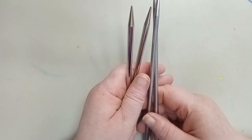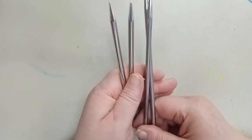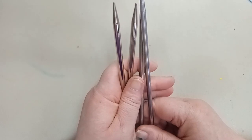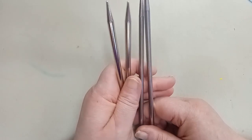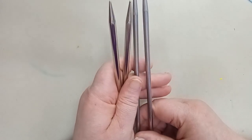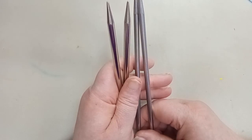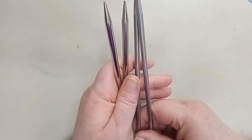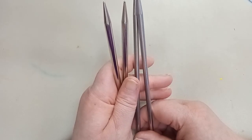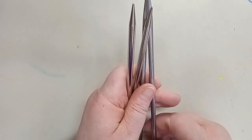Hi and welcome back to Just Another Stitch. For those that don't know me, my name is Connie, and today we're going to be learning how to do the long tail cast on method in knitting. This video is part of my beginner knit series, and I will put the link for that playlist in the description box below. There are a few other videos currently in the playlist and I will be adding more.